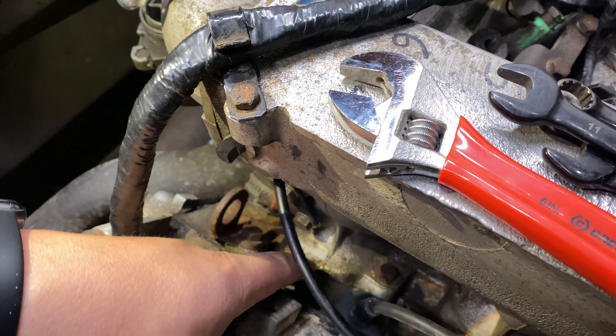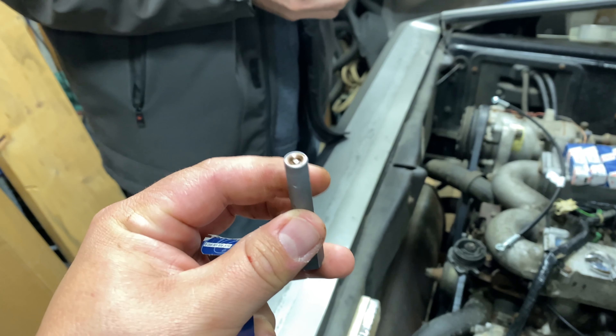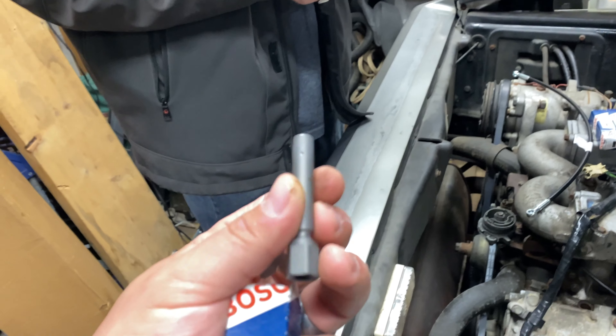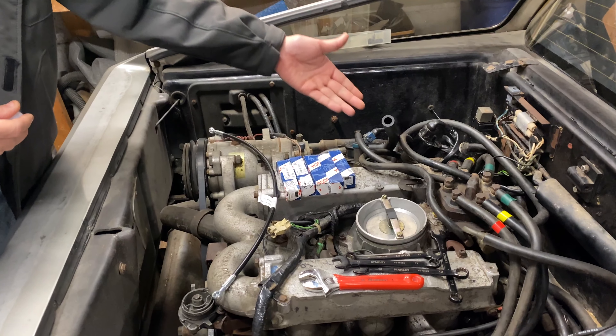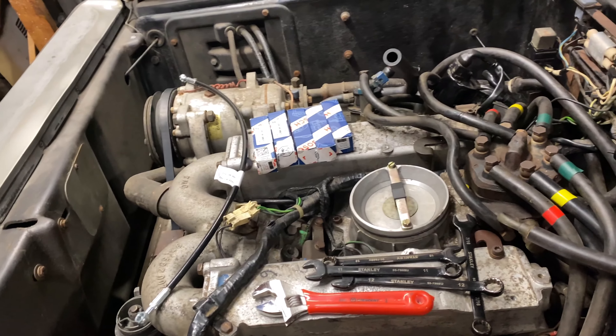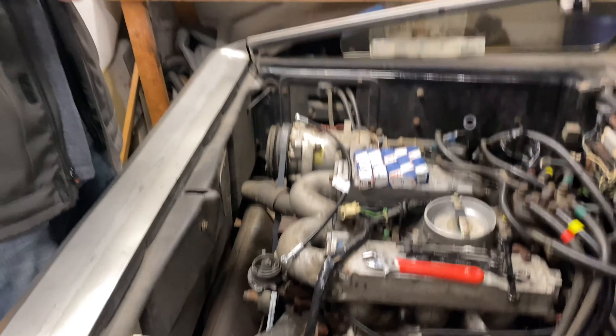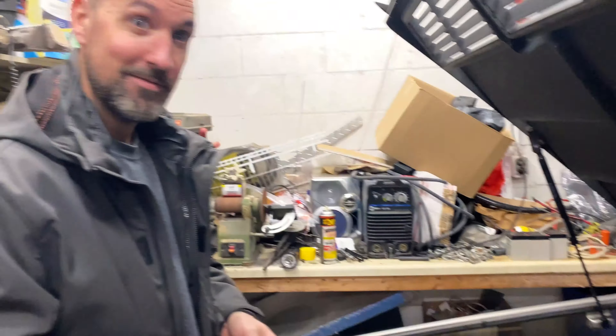That does look like carbon buildup, so you never know. I would love to convert this thing to electronic fuel injection — you get rid of this whole stupid head, get rid of the cold start valve, the hot start valve, all that extra stuff. It would be nice to put a Holley HP on it and maybe some custom-made rail to hold an electronic injector setup, get rid of the DeLorean ignition.